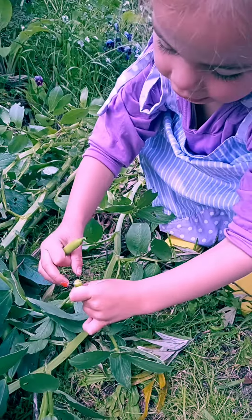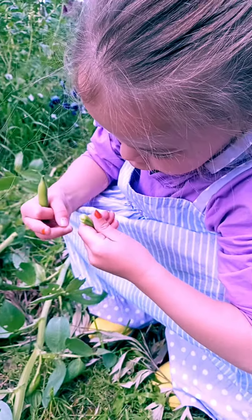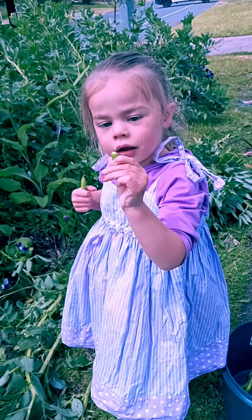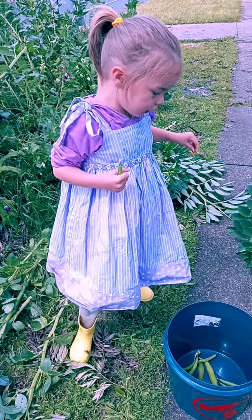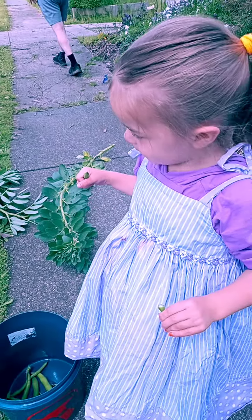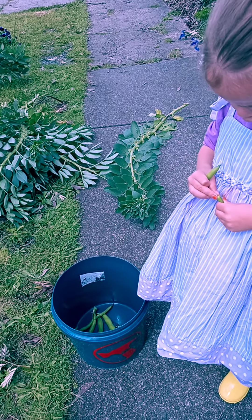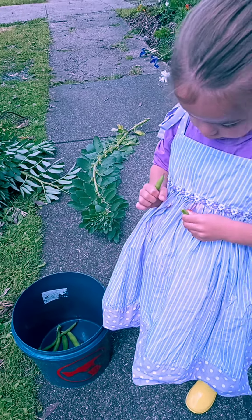It's got beans inside. It does. Look — and the hole there. There's a bean inside this bean. Oh wow. The cocomelon ball is too big. The cocomelon ball was too small. Yeah. So we put it in the Bunnings bucket. I see a bean.